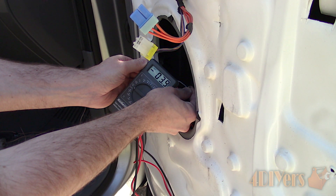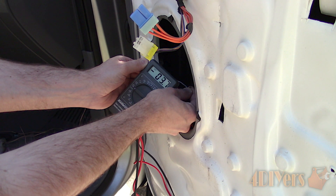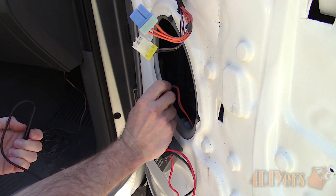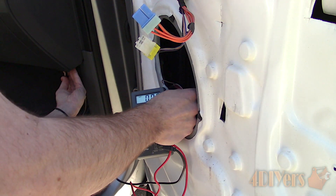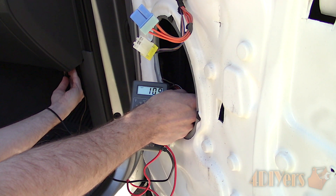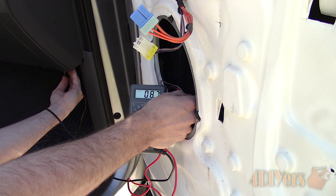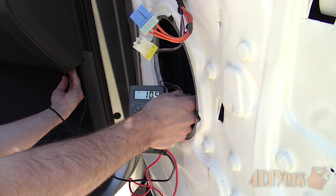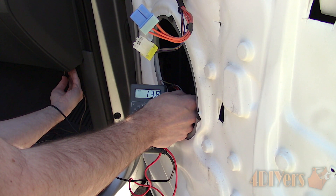If the probes are reversed — in other words the polarity is mixed up — you'll see a negative value like this. For another process of elimination, use a known ground source and only test one speaker wire. This known ground source can be anything from a wire, body bolt, or in this case I'm using the steel structure under the dashboard. The black probe is used on the ground, then using the red probe, check the wires. The one with the value will be the positive wire, leaving the other to be the negative.